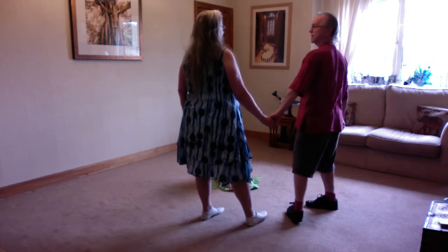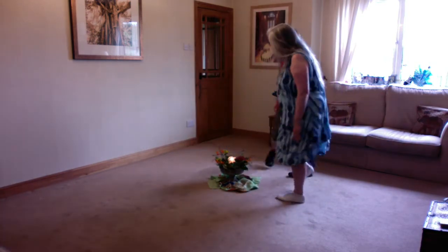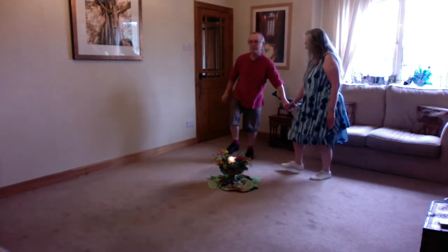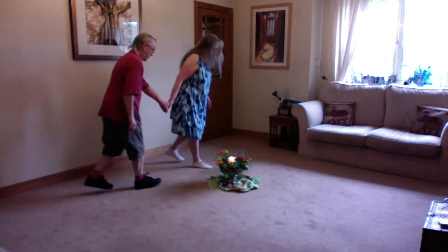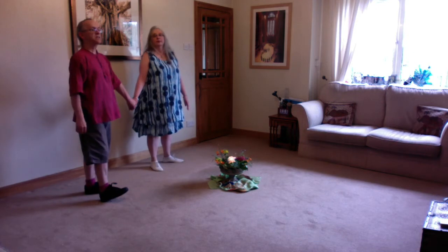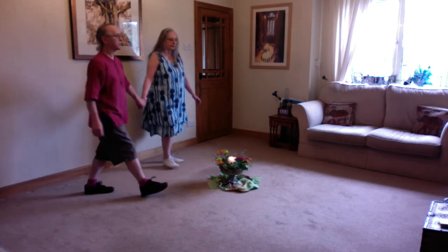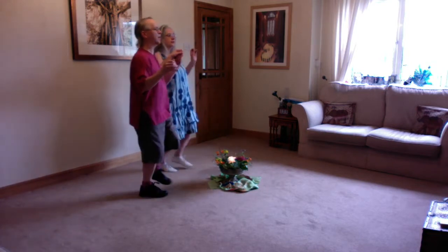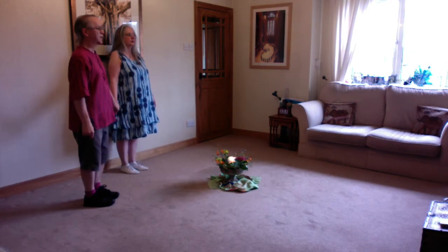So we go right hop, left hop, back hop, back hop. We do that again: right hop, left hop, back hop, back hop. Then we have the step hops towards the center: right hop, left hop, and the arms come up. Right hop, left hop, we go back hop, back hop, side right, close left.